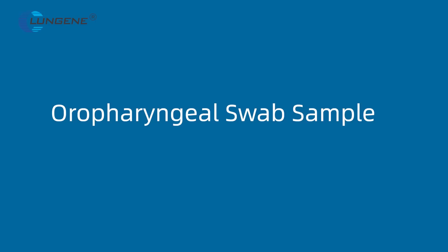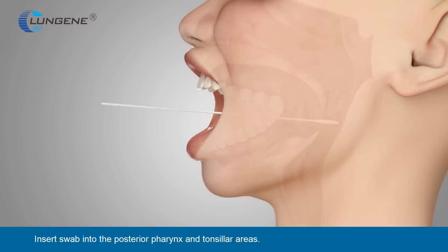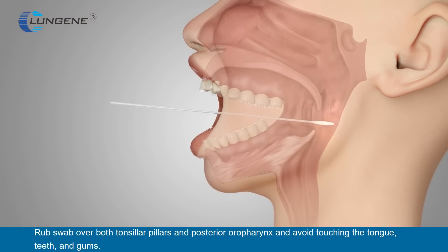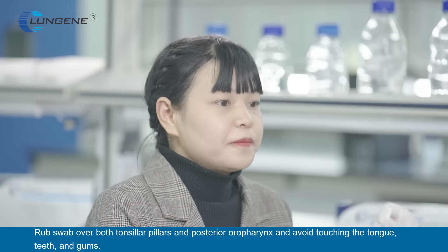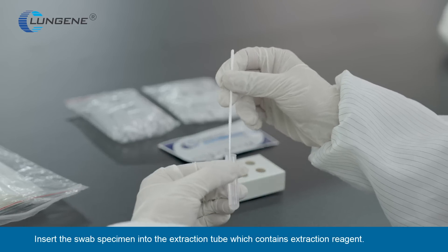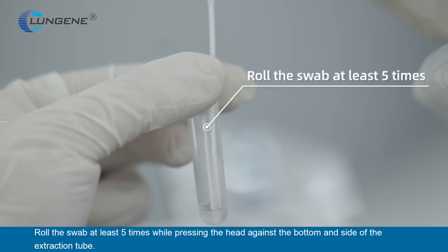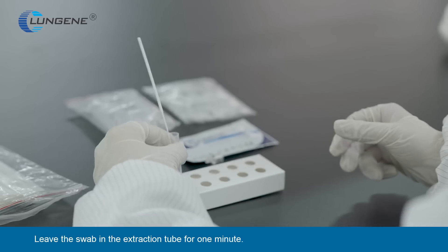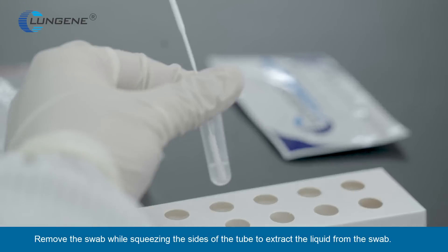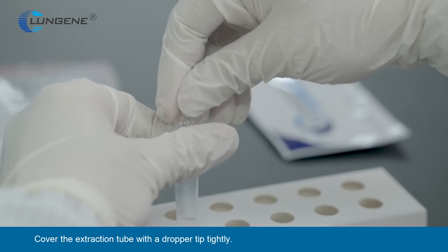Oropharyngeal Swab Sample: Insert swab into the posterior pharynx and tonsillar areas. Rub swab over both tonsillar pillars and posterior oropharynx, and avoid touching the tongue, teeth, and gums. Insert the swab specimen into the extraction tube which contains extraction reagent. Roll the swab at least five times while pressing the head against the bottom and side of the extraction tube. Leave the swab in the extraction tube for one minute. Remove the swab while squeezing the sides of the tube to extract the liquid from the swab.